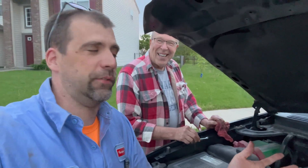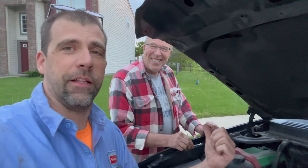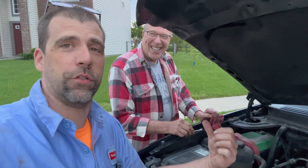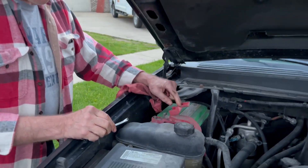Now this Tech Tip Tuesday, let's talk batteries and how not to disconnect them and the way to reconnect them. So we're going to show you here today. The battery is hiding up here in this corner on this vehicle.